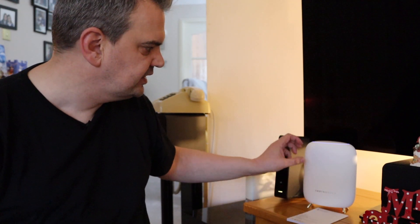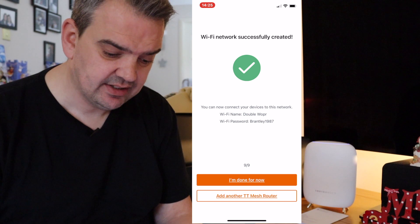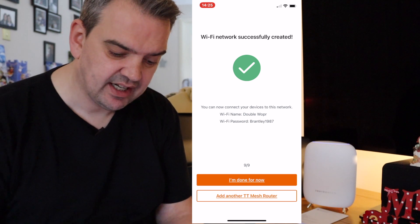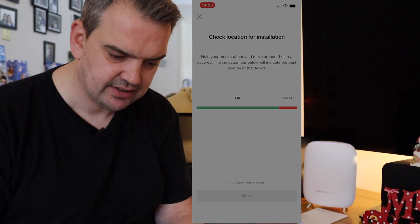So this one's set up. Now what I need to do is set up the next one — or the next two. So I'm going to go back into the app. It says 'Wi-Fi network successfully created.' I've done that, and I want to add another mesh router, so I'm just going to click on that.